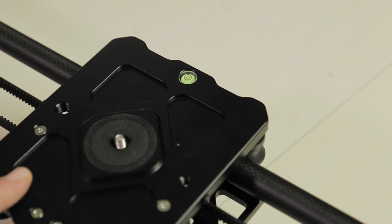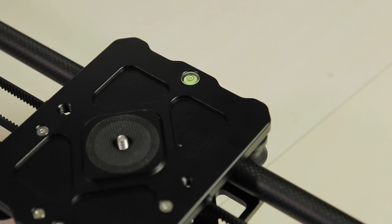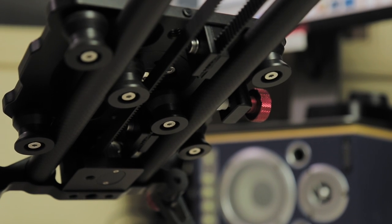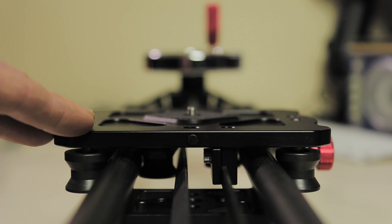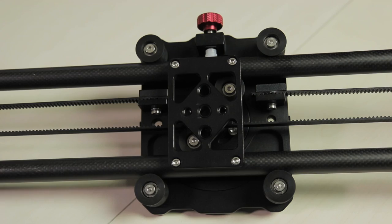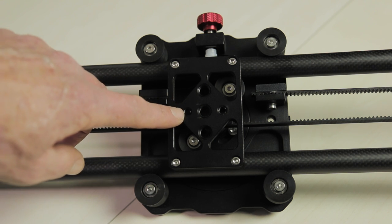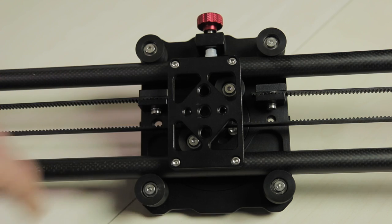Of equal importance to me is the embedded bubble level on the slider carriage. For those of you that have used sliders on tripods, it can take a bit of leveling, so the more bubbles the better. Underneath, the video carriage runs on six rollers and is connected via a rubber belt to the flywheel counterweight on the end. Those six rollers provide a smooth and quiet ride for your camera. Also underneath the rails you'll find the tripod mounting plate with both 3/8-inch and 1/4-inch standard tripod mounting holes.